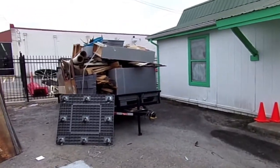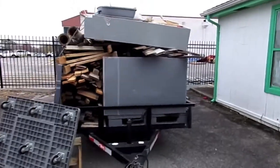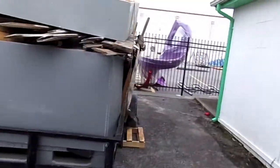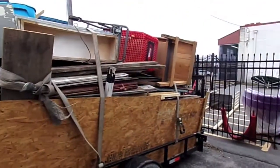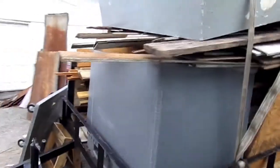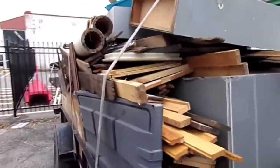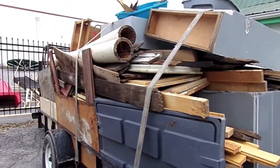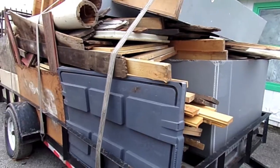Alright, it's day one of sorting through this 20x50 locker. I know it doesn't look like much, but this is where we have to start. This was the last load we got out of there, this big old load of wood. And I've got to get this unloaded. There's actually quite a bit of value here in this stuff, so we'll see how we do going through it.